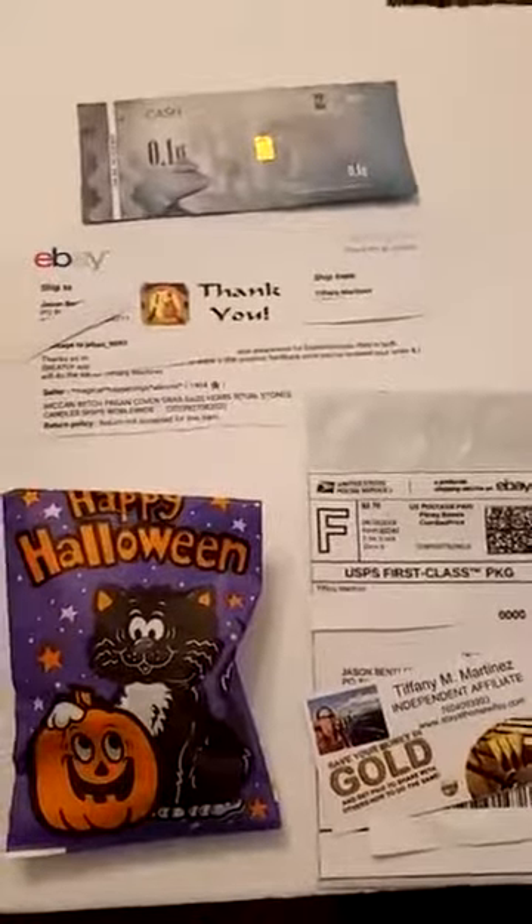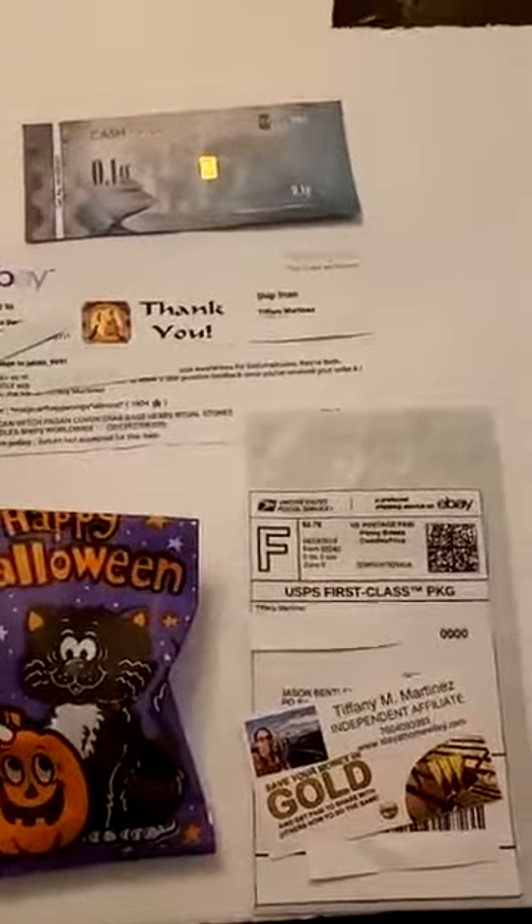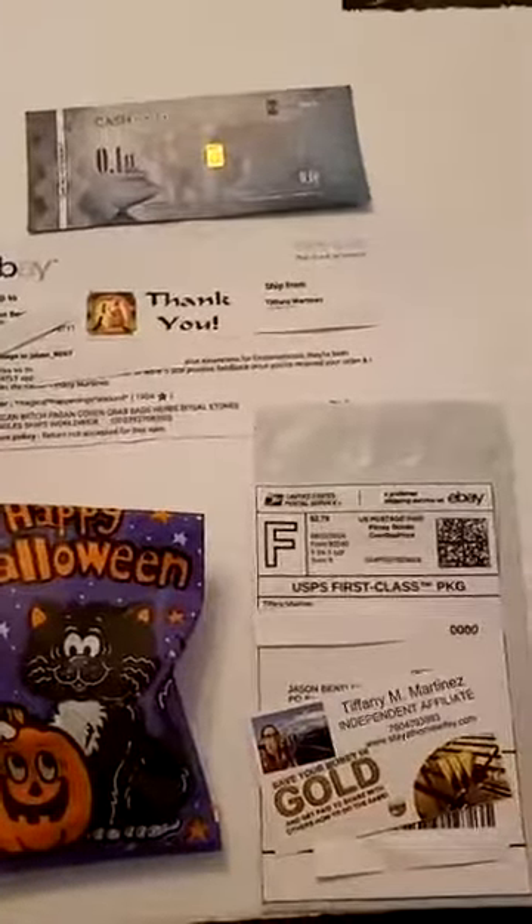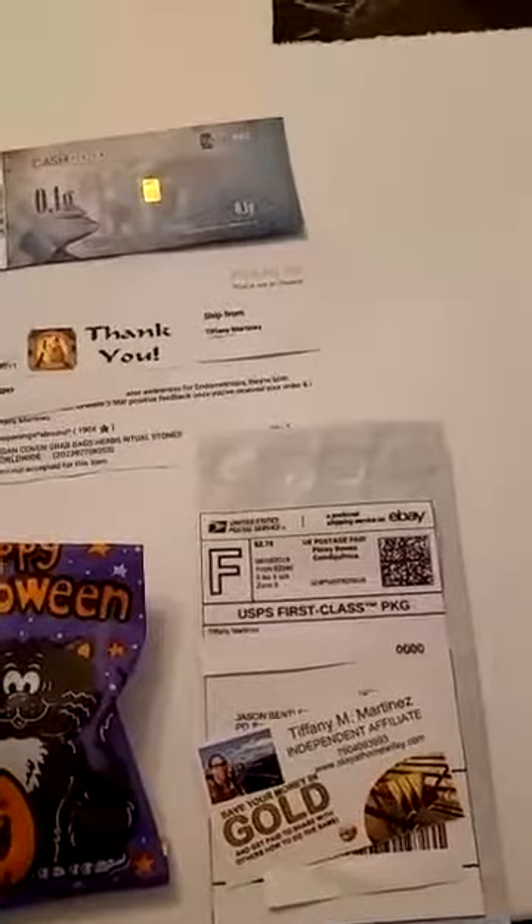Hi again, this is Tiffany Martinez. I think my video got deleted before it even reached social media. I was showing you guys how to turn spare change into 24 karat gold.